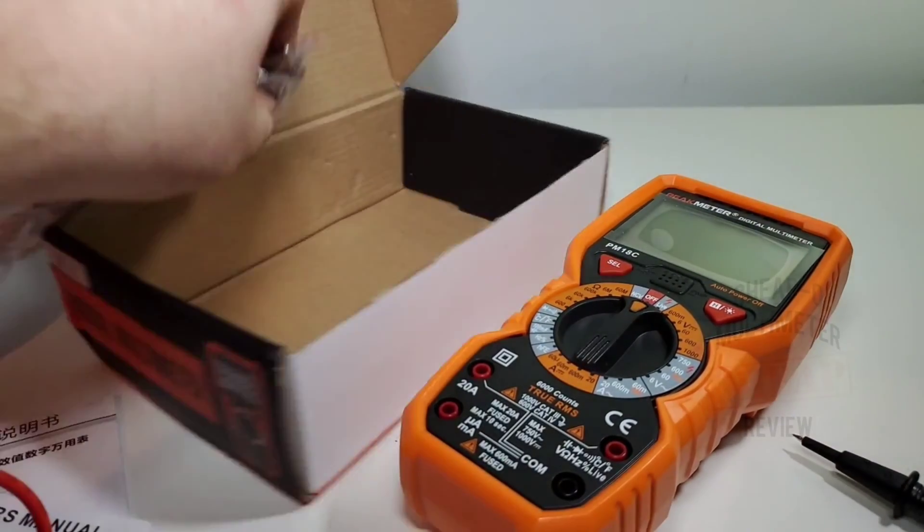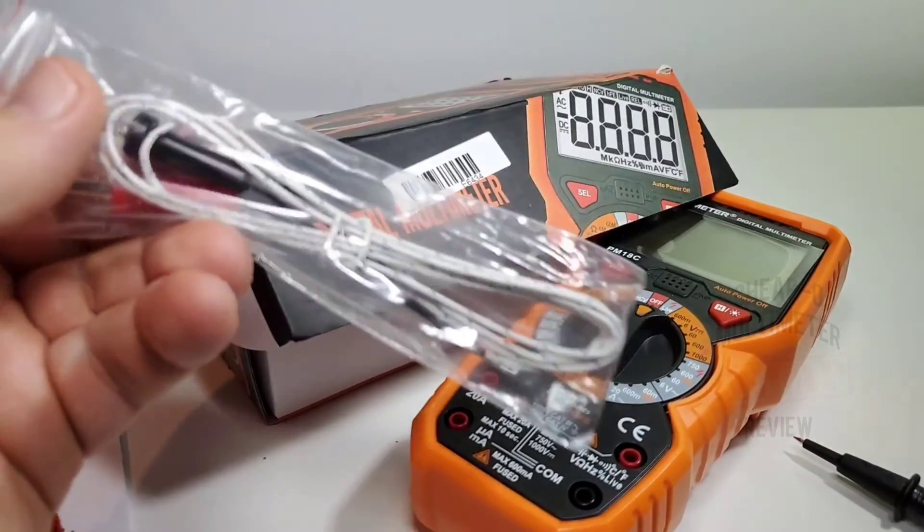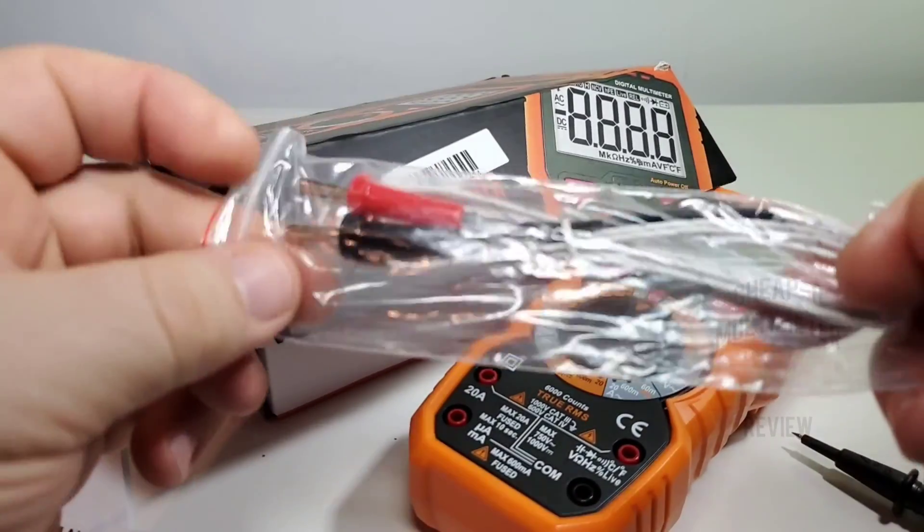One more thing — of course we get our temperature probe, because the Peak Meter does do temperature.